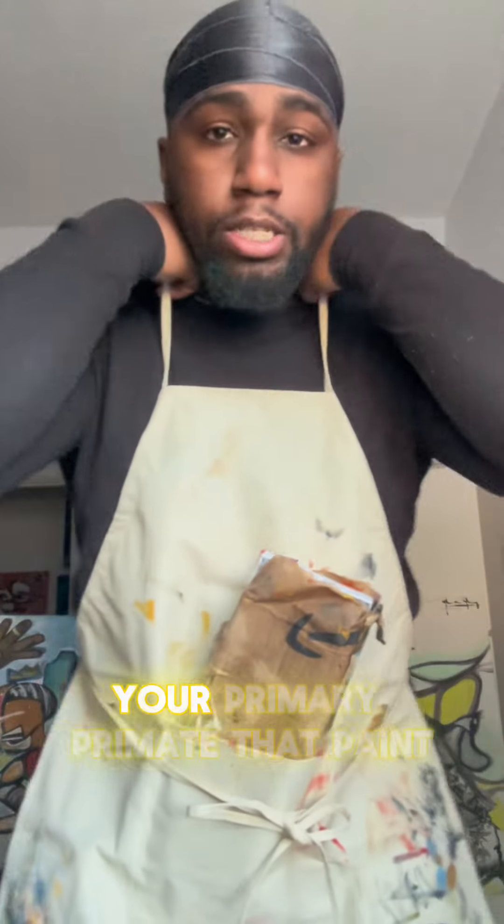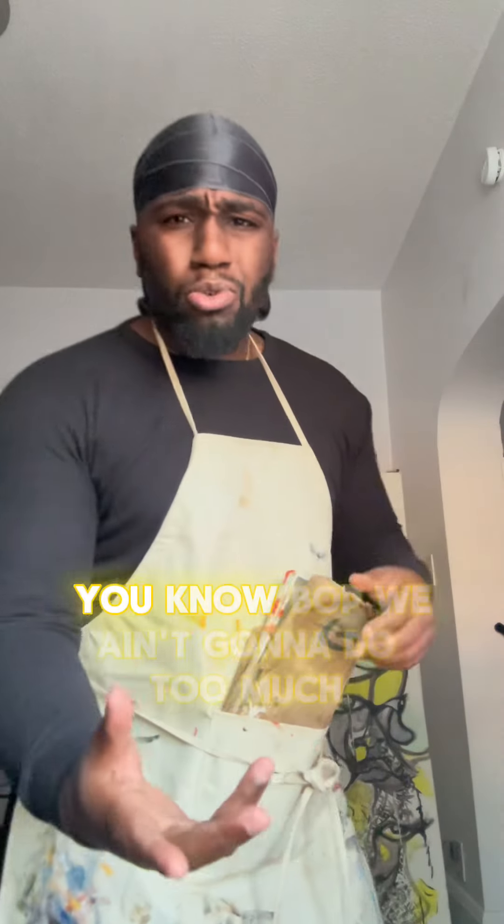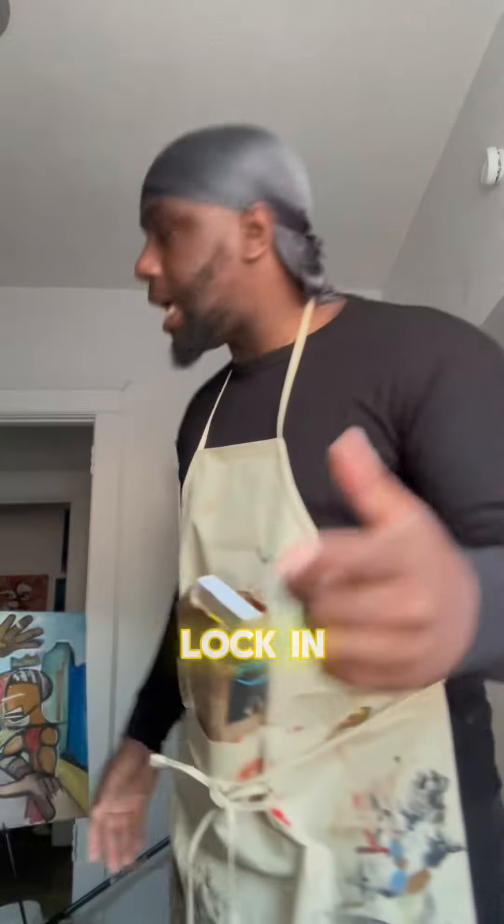What's good, YouTube? It's the Big Ape Wandi, your primary primate in the paint. Before we get it started, like, comment, subscribe, get freaky, you know the vibe. We ain't gonna do too much. Lock in.